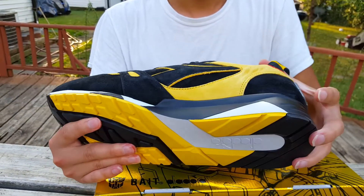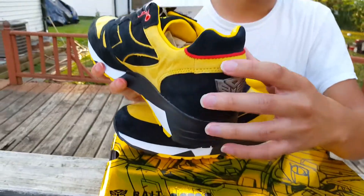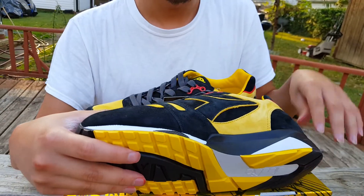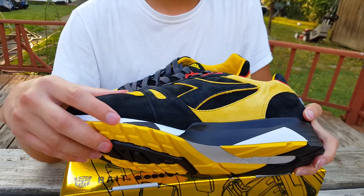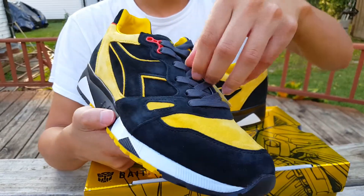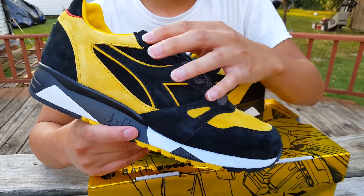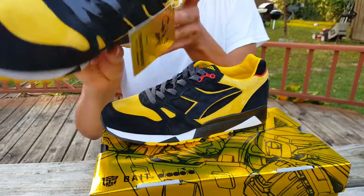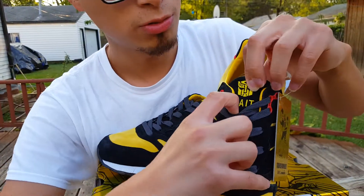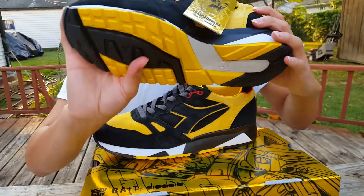Moving toward the heel of the shoe, you see more hints of that black, and then right here you see that infamous Transformers branding — this is actually in a metal material, some kind of metal. I really love it. Some people hated this online, but it gives it that extra detail that makes this shoe very distinguishable. Back here you see some more of that yellow suede, plus a small hint of red and nice black suede. The shoelaces are a flat black, and up here on the shoelace holes you have some more hints of that red.